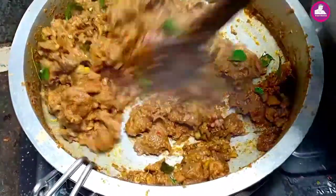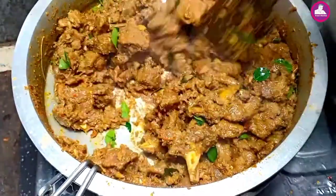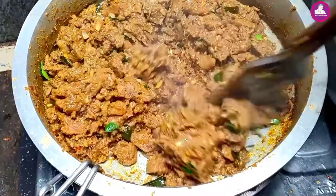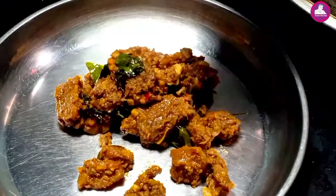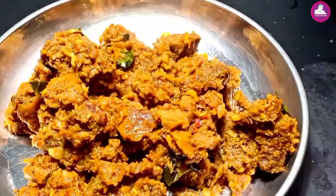Let's see how this is done. Let's try and fry. If you want to taste the beef, it's ready to taste. That's why it's easy to taste.